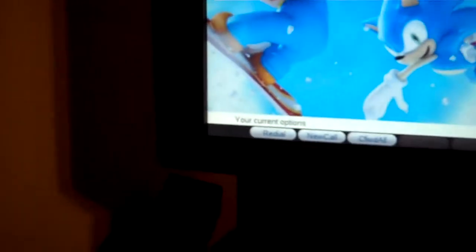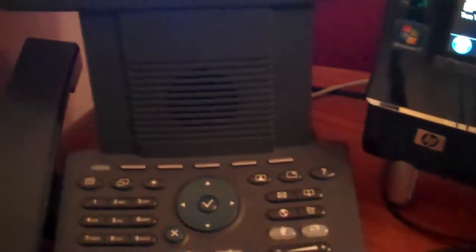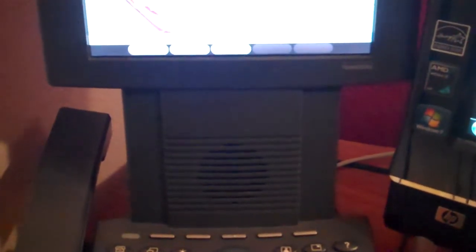I was joking with my fiancée — she thinks I have too many phones as it is, and now I'm just adding more, which is true. But once I get all my CCIE studies done, I can get rid of some, but until then I have to persuade her to be more comfortable with me having all this stuff.